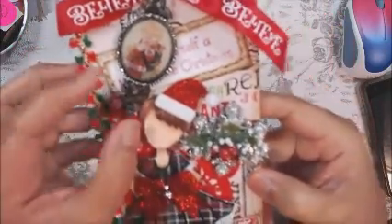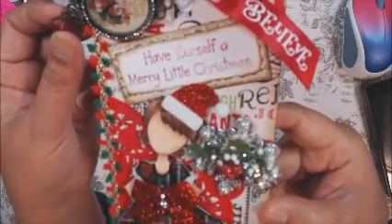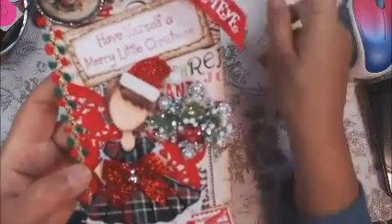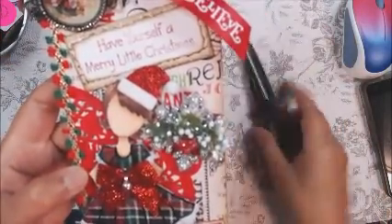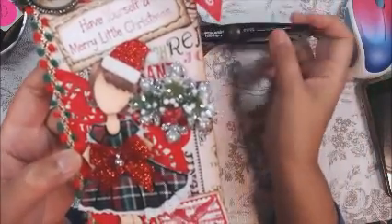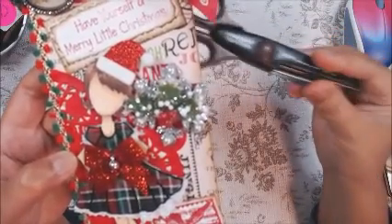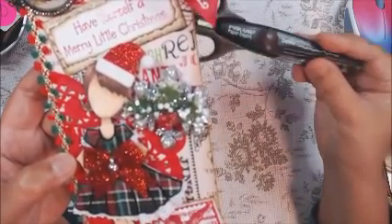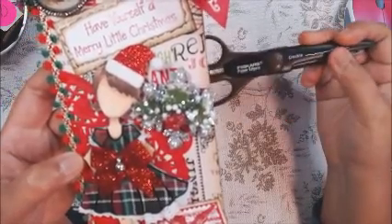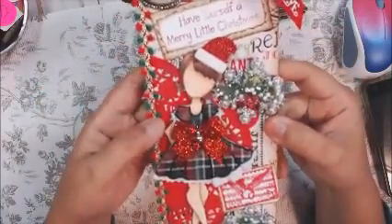Here is that stamp that says 'Have Yourself a Merry Little Christmas.' I inked the edges and trimmed it out with my handy dandy deco scissors — which I was not aware that Tim Holtz has a deco gelatin paper trimmer, and I think I want that for Christmas this year. That's on my wish list.